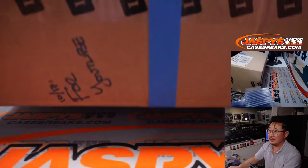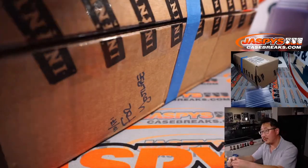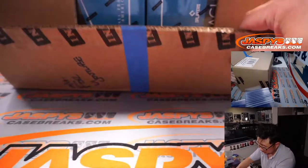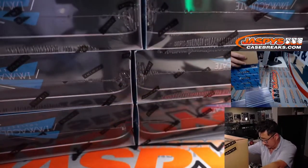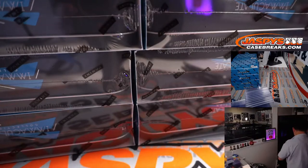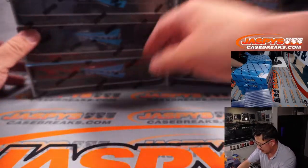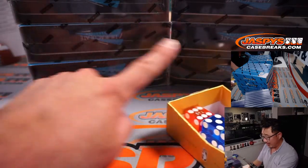Here is the case for YouTube. Let's pop open the seal right here. There are four boxes on either side, and let's see which side we're going to do.